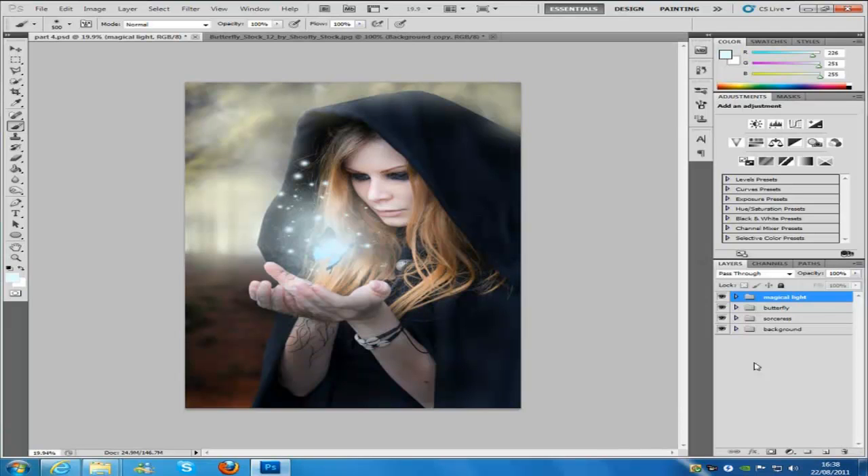Once all that's done, what we're going to do is create a light in her face — painting in the eyes and just around her face, so it gives that glow from the actual magical light from her hands. What we need to do is make a new blank layer, and we're going to name this glow1.